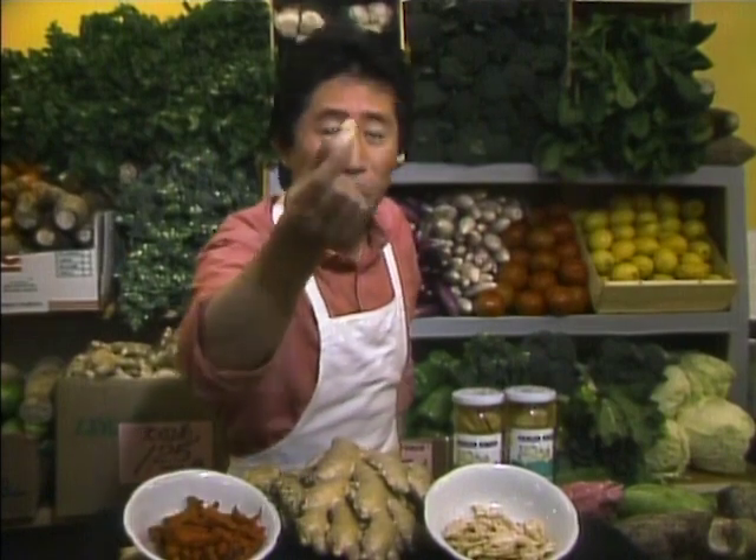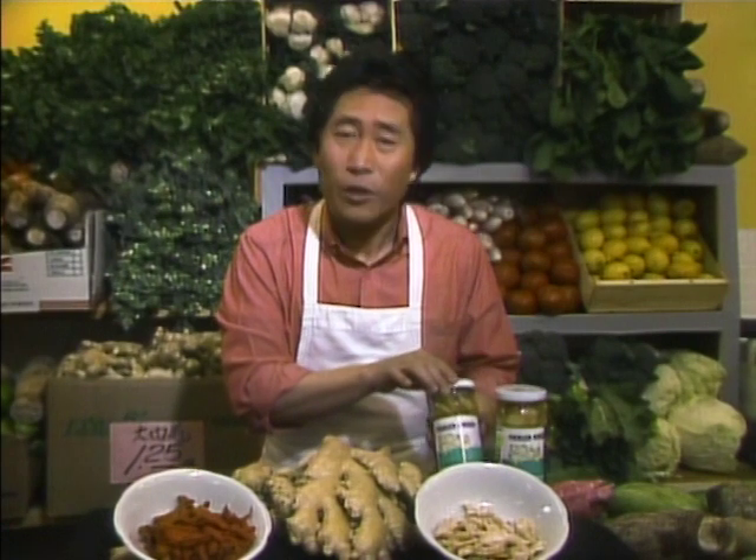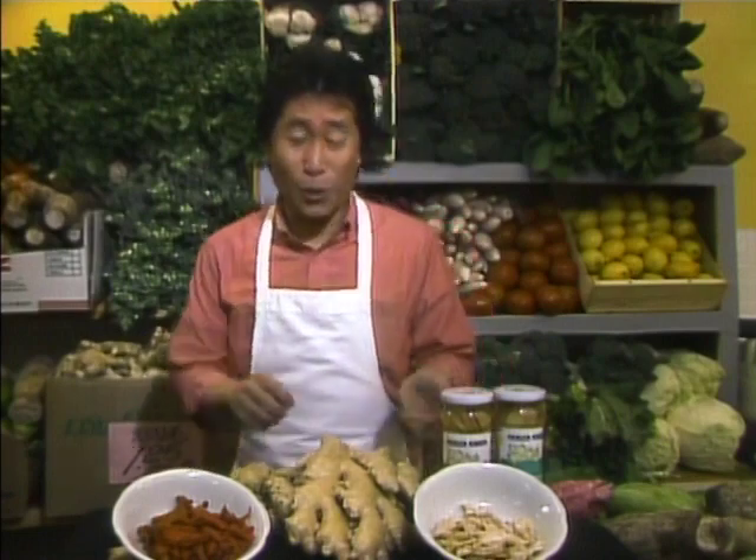I want to offer this candy ginger to you. Also, we have pickled ginger — pickled with sugar and vinegar — it's basically a sweet and sour ginger, usually served with a Chinese thousand-year-old egg. Today, we're going to show you how to use ginger.